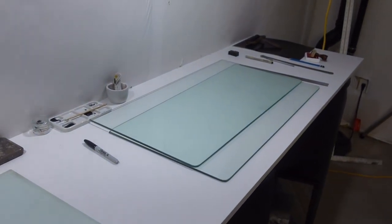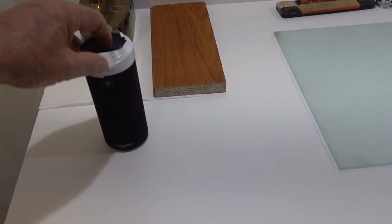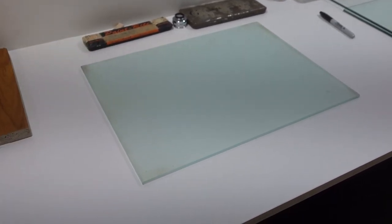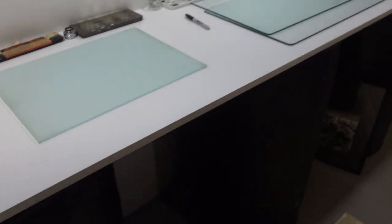Then I put them — two at a time, four at a time — underneath this quarter-inch plate glass. From there I stack them up under another piece of glass with a little weight on top and let them sit for a day or so. And that is the plan.